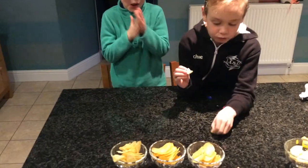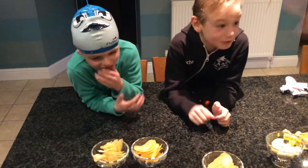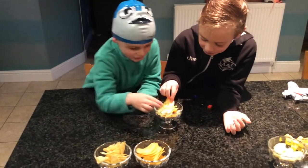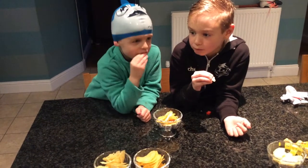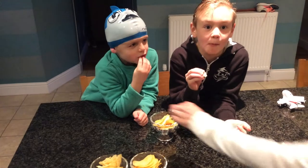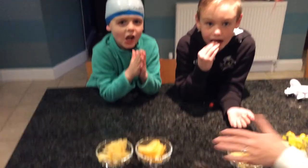Next bowl mum. Cheese and onion. Cheese and onion.